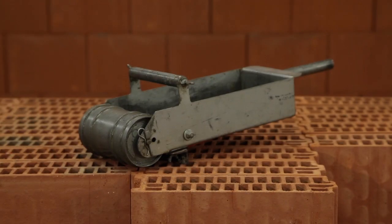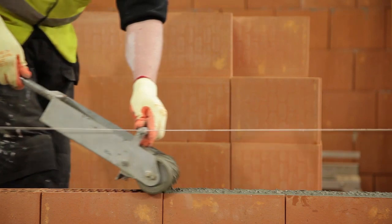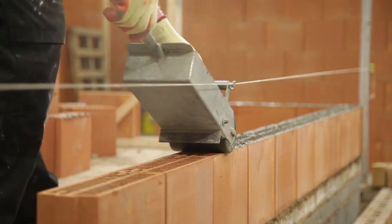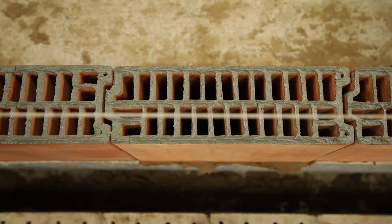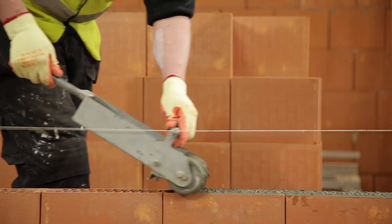A special roller has been designed for use with Porotherm. The roller is fast and easy to use, provides an even spread of mortar along the block work, and reduces wastage and dermatological risk. Pour the required amount of Zero Plus Mortar into the roller and roll it backwards along the wall.